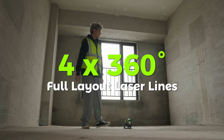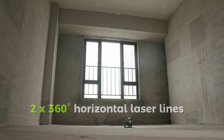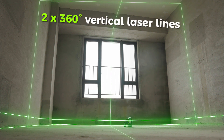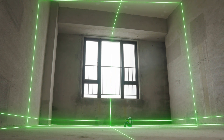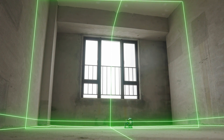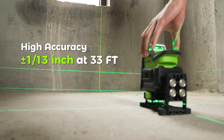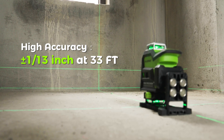The 4×360 degrees full layout laser lines consist of 2 horizontal 360-degree lines and 2 vertical 360-degree lines. The floor, walls, and ceiling of the room are aligned simultaneously, allowing multiple people to work at the same time. High accuracy of ±1/13 inch at 33 feet.